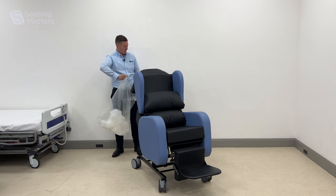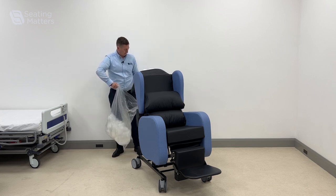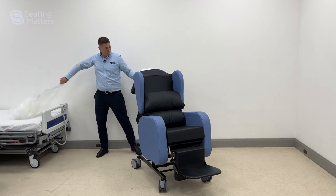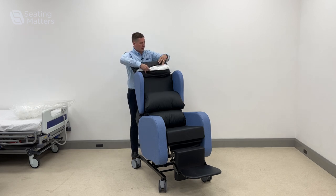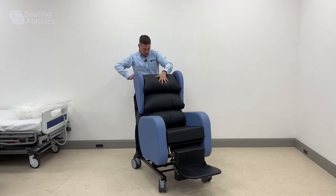Just by taking this fiber out, you'll see how it reduces the amount of padding here and it allows this to sit a wee bit further back on the chair.